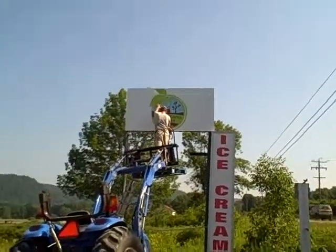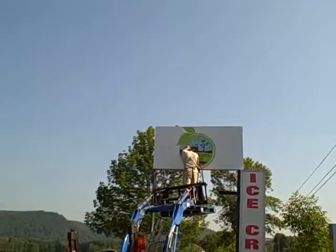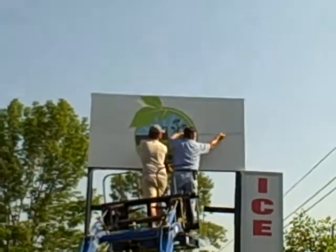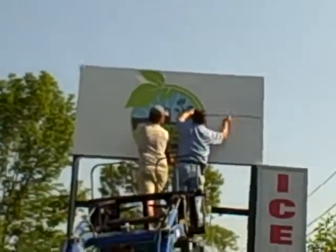Johnny is securing the sign in place, trying to get it level, figuring out the exact spot to fasten it.